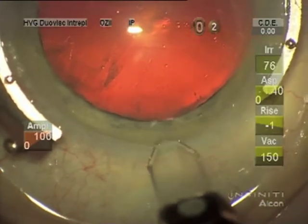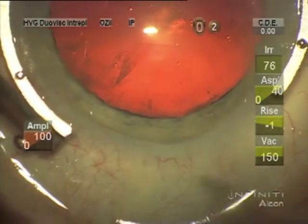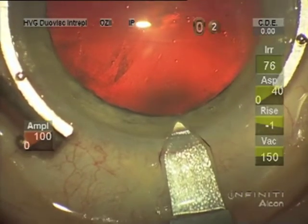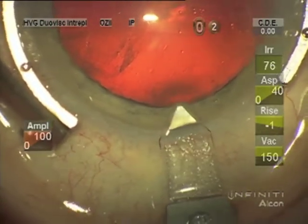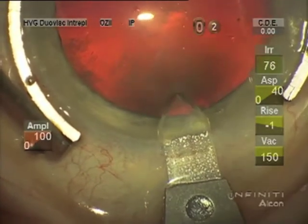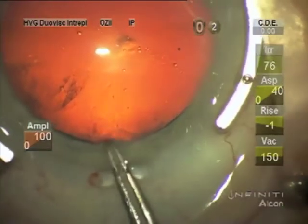For the incision I make a little groove with this diamond knife, 2.2 millimeters by Mastel. I make an incision that's about as long as it is wide, and I'm stabilizing the eye with a fine Thornton ring.